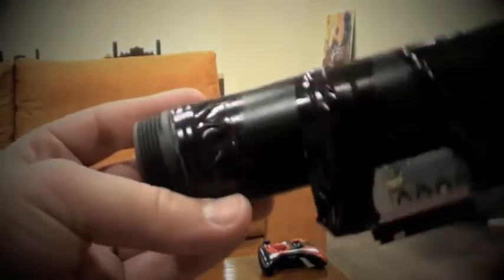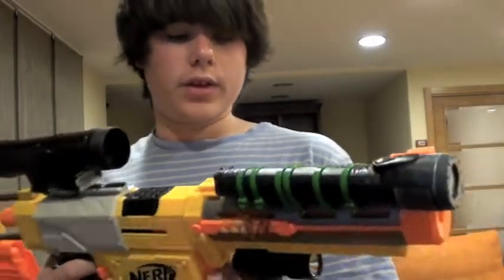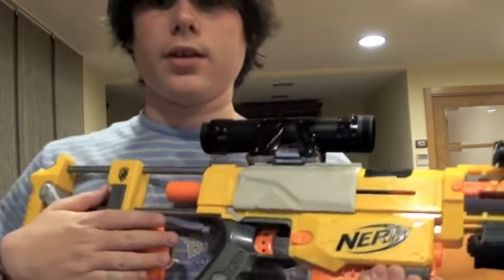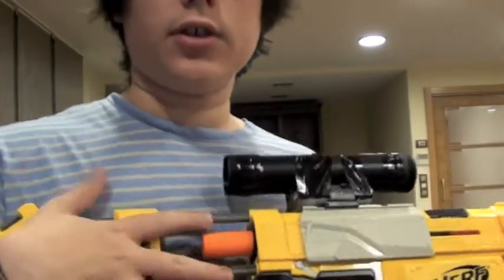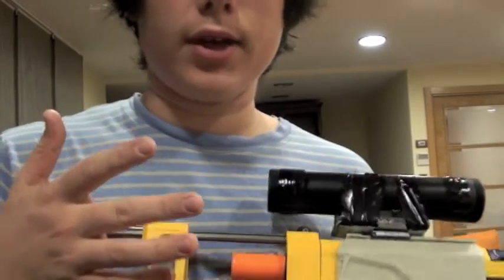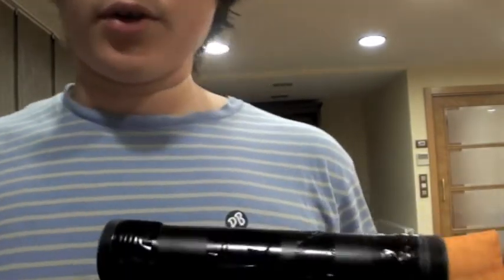So you can attach it to any Nerf gun you want and take it off easily. It sits inside, which makes it more stable. A cool feature about this gun is the back-side clip for changing the clip easily. This already comes with the Recon gun, actually — I will use it a lot.